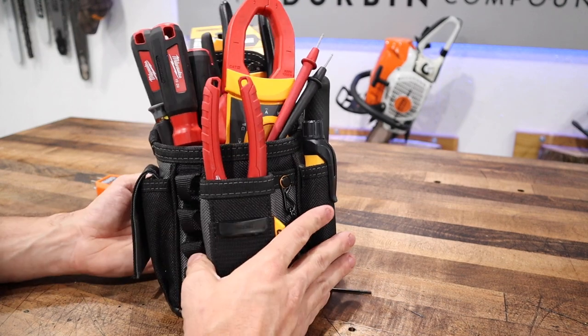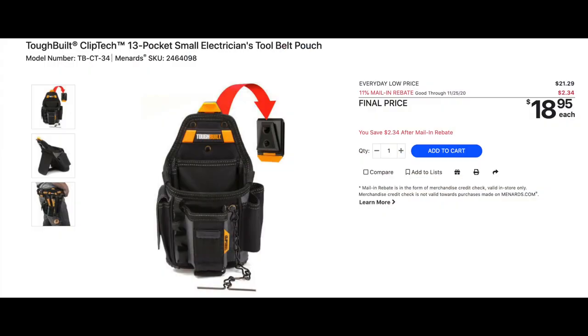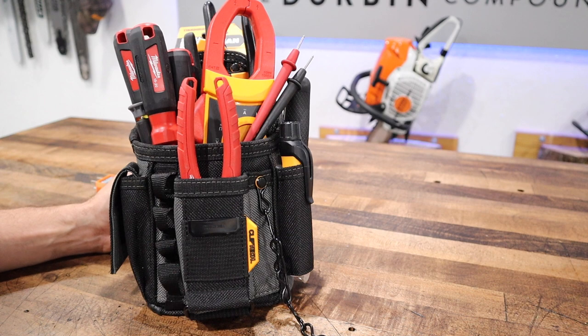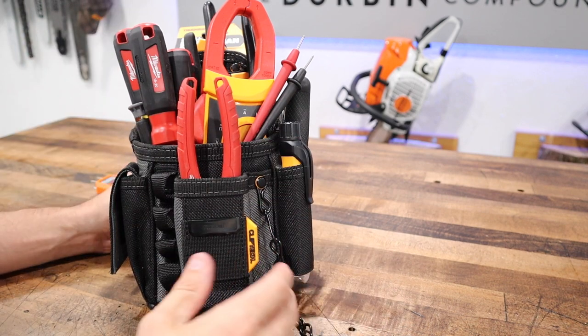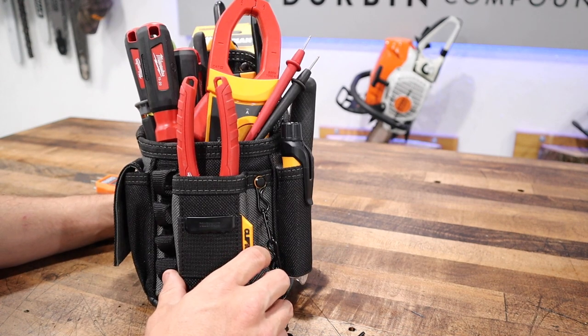I like this option because these are cheap — I think this one was $13.97 at Menards. They're sold at Home Depot, Menards, and Lowe's — pretty much everywhere — and they're very reasonable on price. But the overall design and execution is just kind of poor. There's nowhere to put screwdrivers.